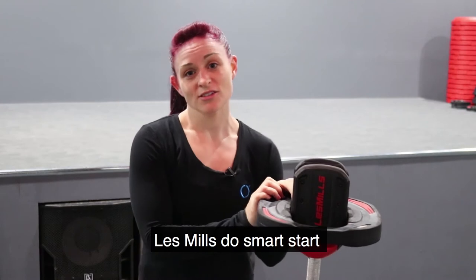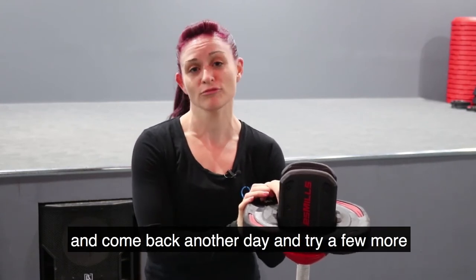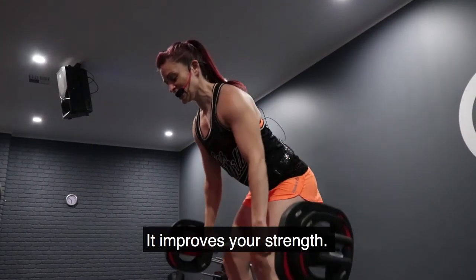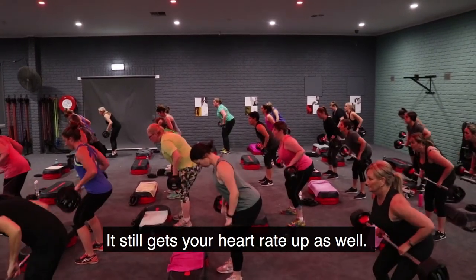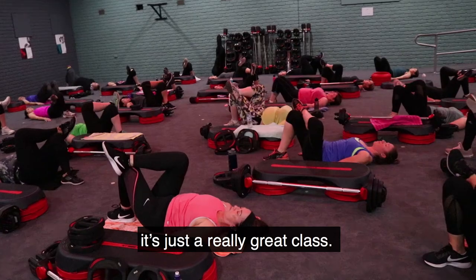Les Mills do Smart Start, so you can do a few tracks and then go away, come back another day, try a few more until you feel more comfortable. It increases your strength, you can get your heart rate up as well. So you get better and stronger — you can get bigger muscles.